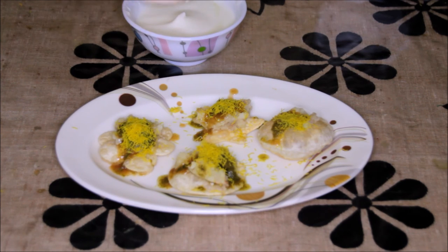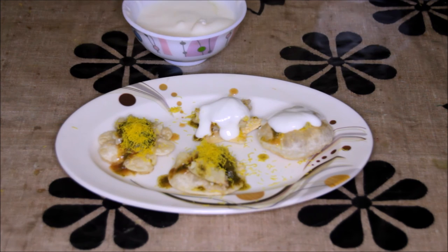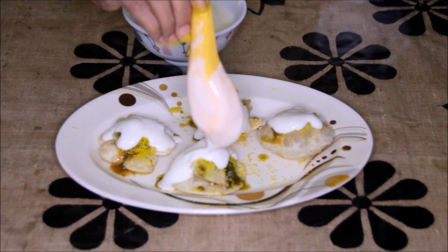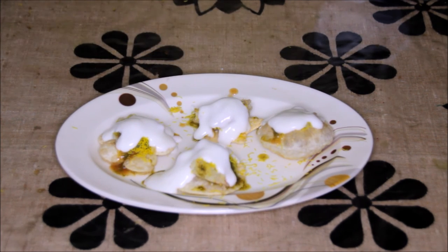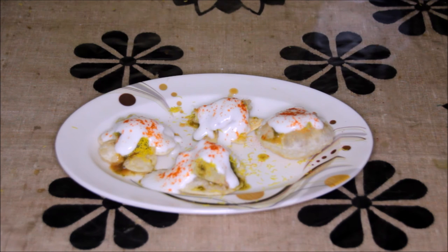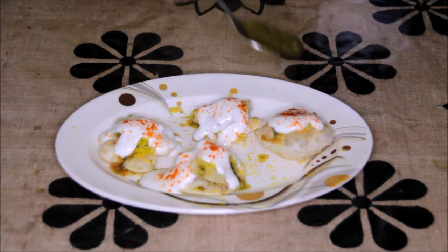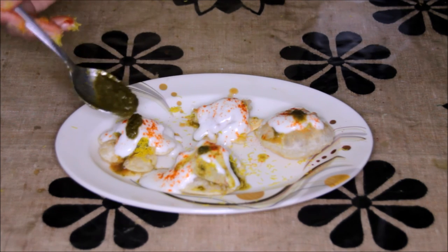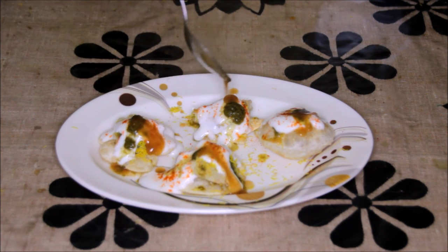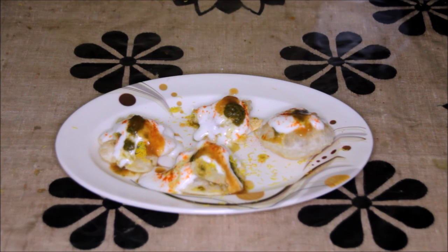Now I'll be putting the yogurt on top, then sprinkle red chili powder, a little salt, the green chutney, and the sweet chutney again. And this dahi puri or papadi chaat is ready. Enjoy this yummy dahi puri with your family. Thanks for watching this recipe.